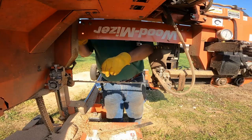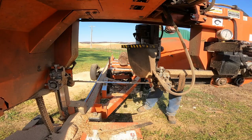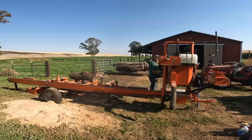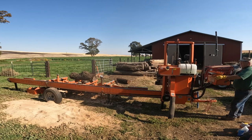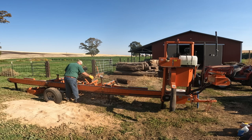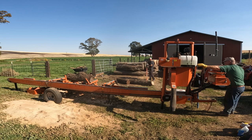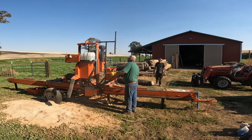Folks, not every job with a portable sawmill involves 21-foot, 36-inch ponderosa pines, or big Doug firs, or majestic maples. It just isn't that way. Not every log is a gorgeous black walnut, although I do have a bunch of black walnut here to mill. Not every job is those big crazy jobs that you may see a lot of on YouTube. Sometimes those logs could barely be called logs at all. In this video, I'm going to be milling up a bunch of little guys — just three, four-foot-long logs.